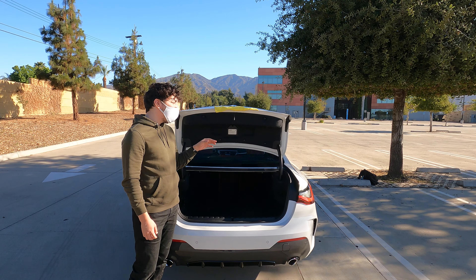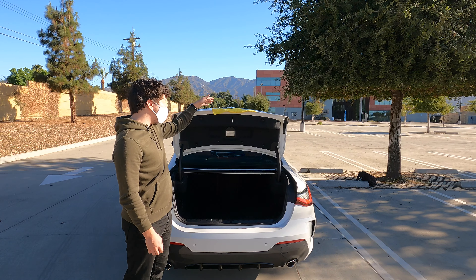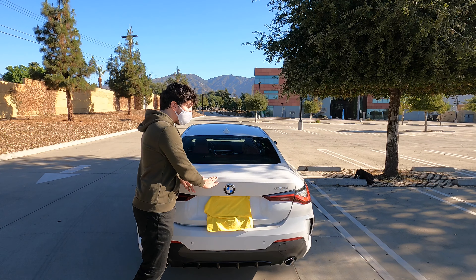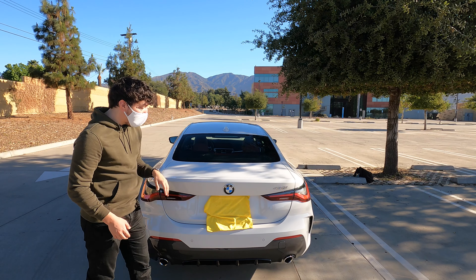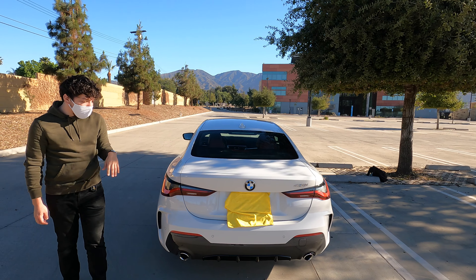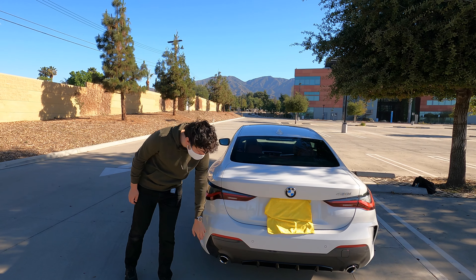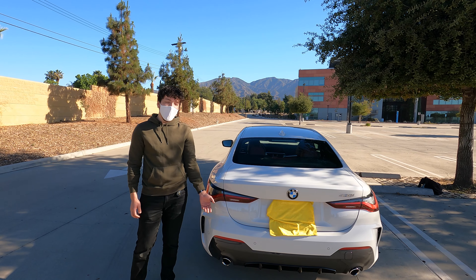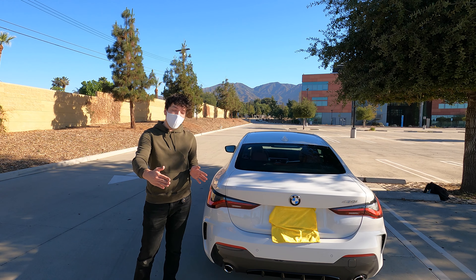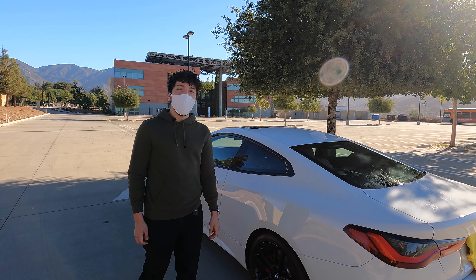For closing the trunk, there's a $250 optional add-on to get power-close buttons. Otherwise you manually bring it down — you do have to put your hands on the paint to close it. You have your rear view camera to mention, and on the front there are parking sensors along the corners. Those little circle things work by shooting a sound wave — depending on how long it takes to bounce back, the car figures out how far you are from an object.